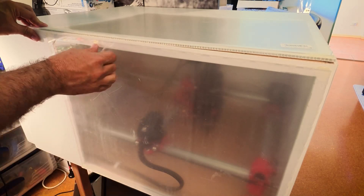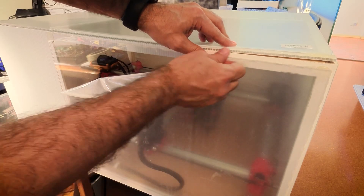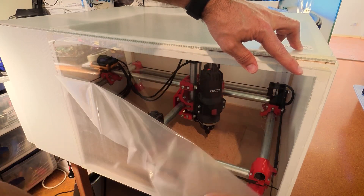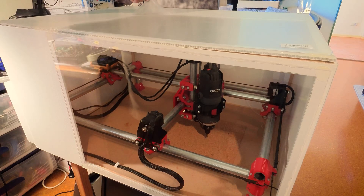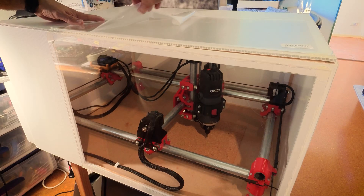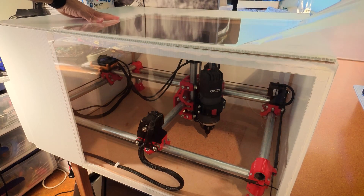Now for the best part — take the protective covering off. Nice. This will give me a really good view while the machine is working.